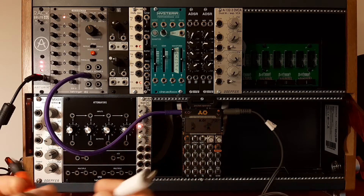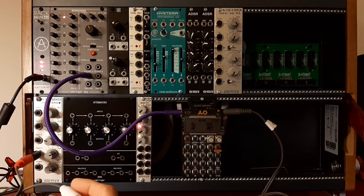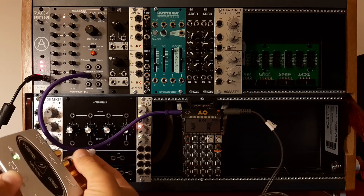The metronome is going to be a beep or click signal, which is going to go to the right channel. I have right and left channel here — the left channel goes to the mixer, and the right channel goes to my sound card.